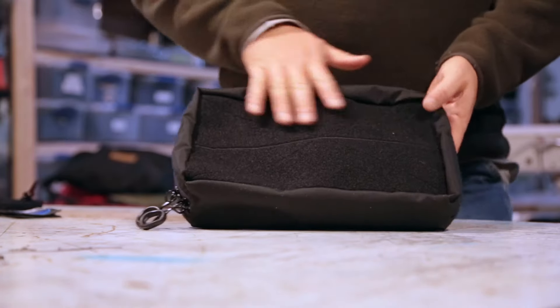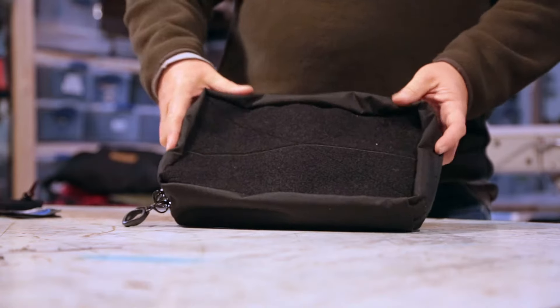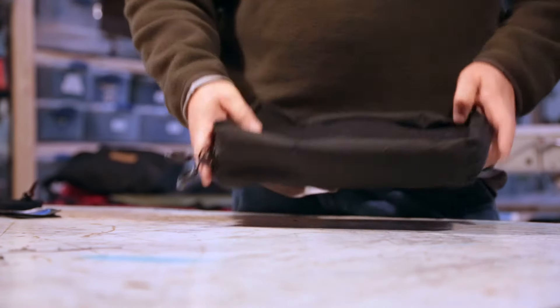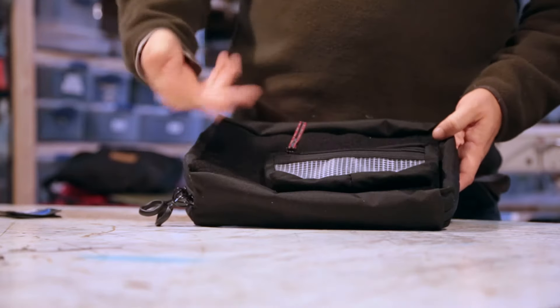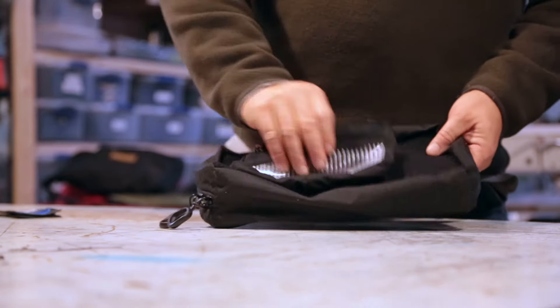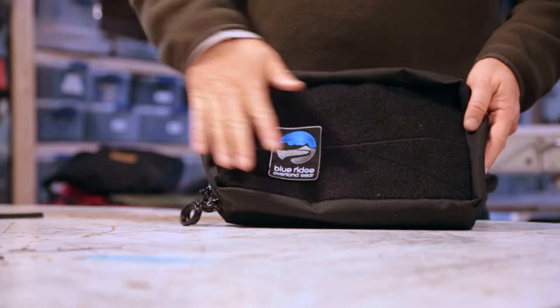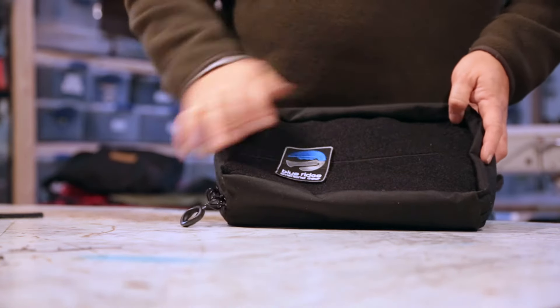On the front, the whole thing is velcro and it's 12 inches by 8 inches by 3.5 inches deep. This velcro platform lets you add different velcro pouches or MOLLE patches to it, giving you some versatility.